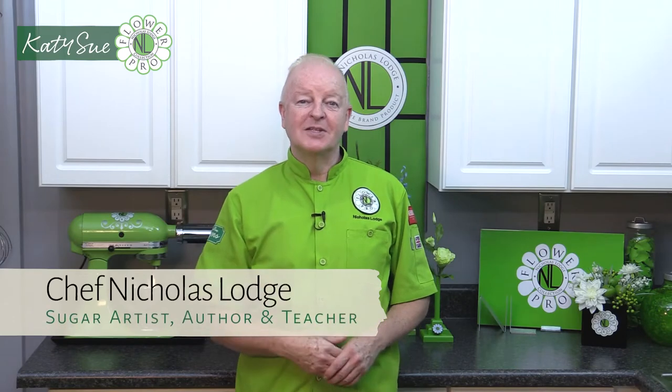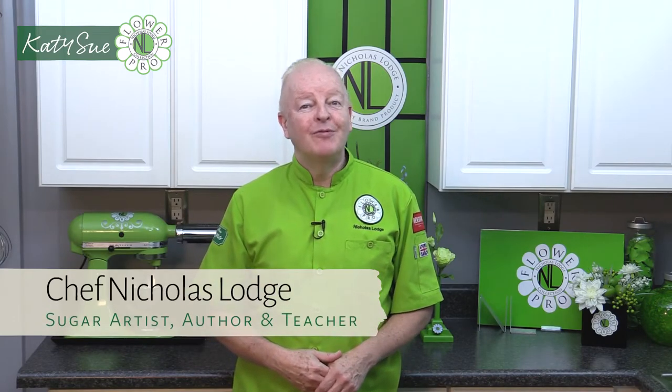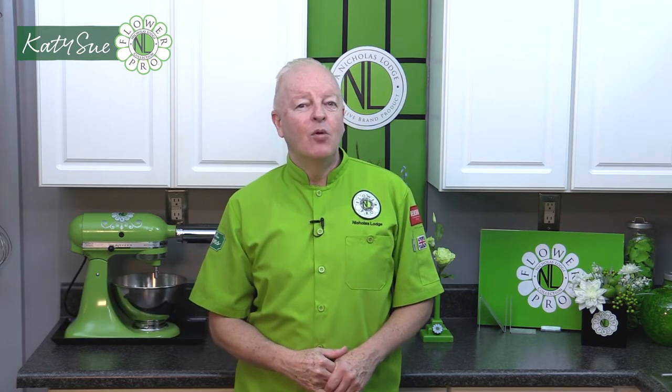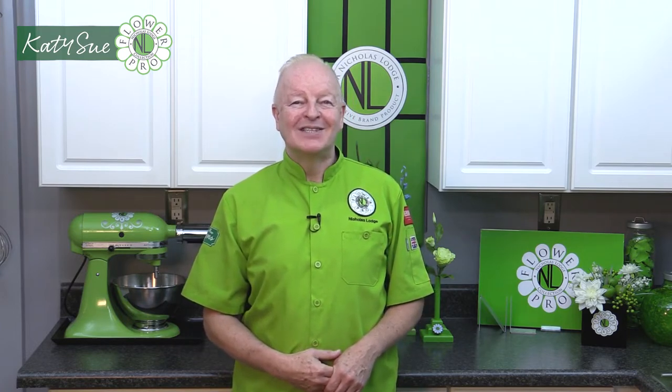Hi everyone, Chef Nicholas Lodge here. I'm super excited to bring to you this brand new FlowerPro Ultimate Succulent Mold. This innovative mold, like all of my FlowerPro molds, enables us to make five different succulents and more. So let's get started.